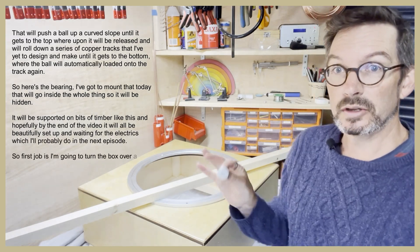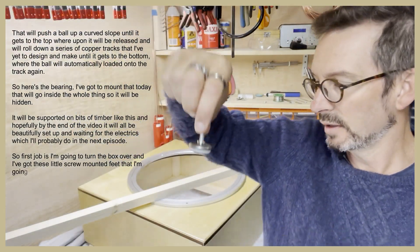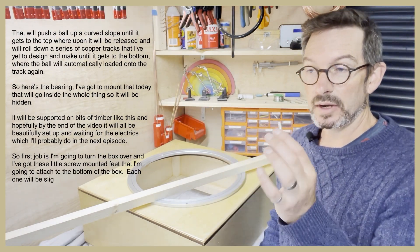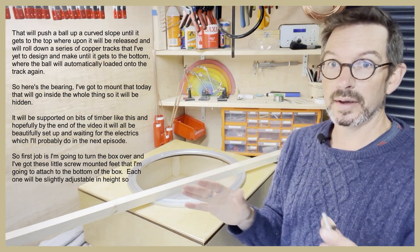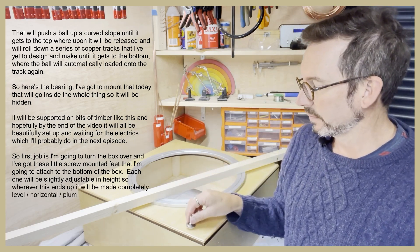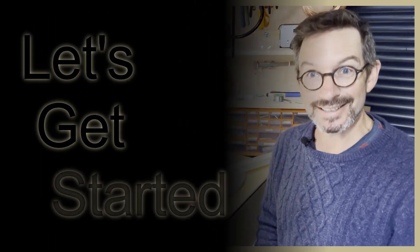The first job is I'm going to turn the box over and I've got these little screw-mounted feet that I'm going to attach to the bottom of the box. Each one will be slightly adjustable in height, so wherever this ends up it can be made completely level, horizontal, plumb, and be okay to be displayed. So let's get started.